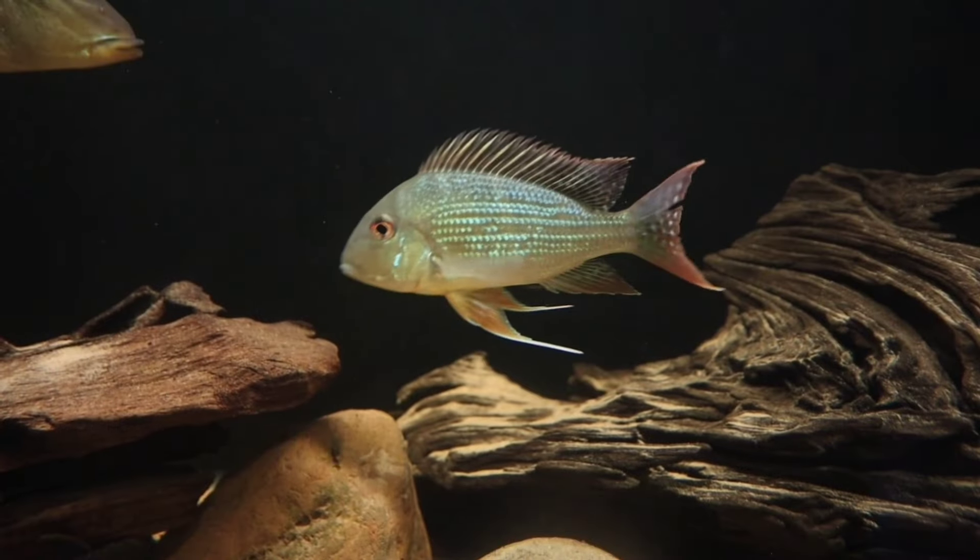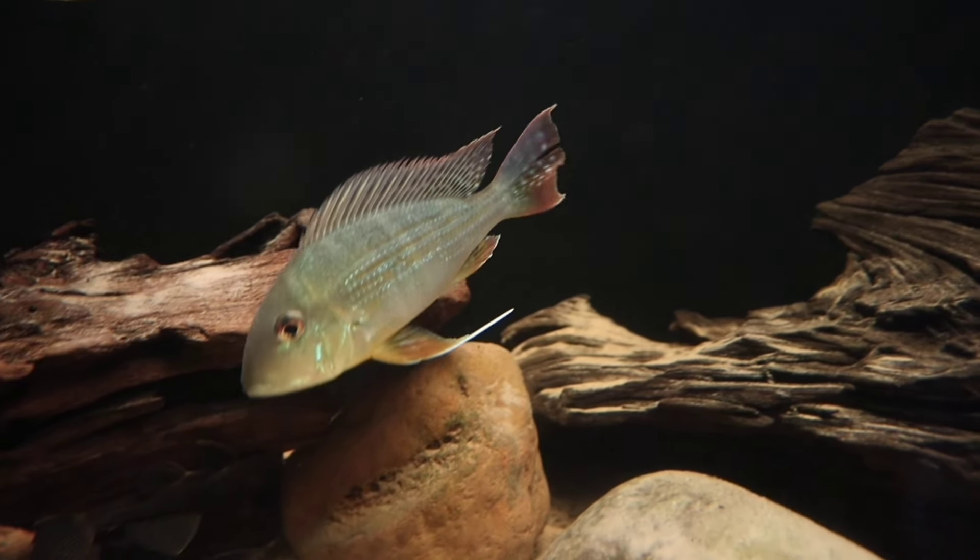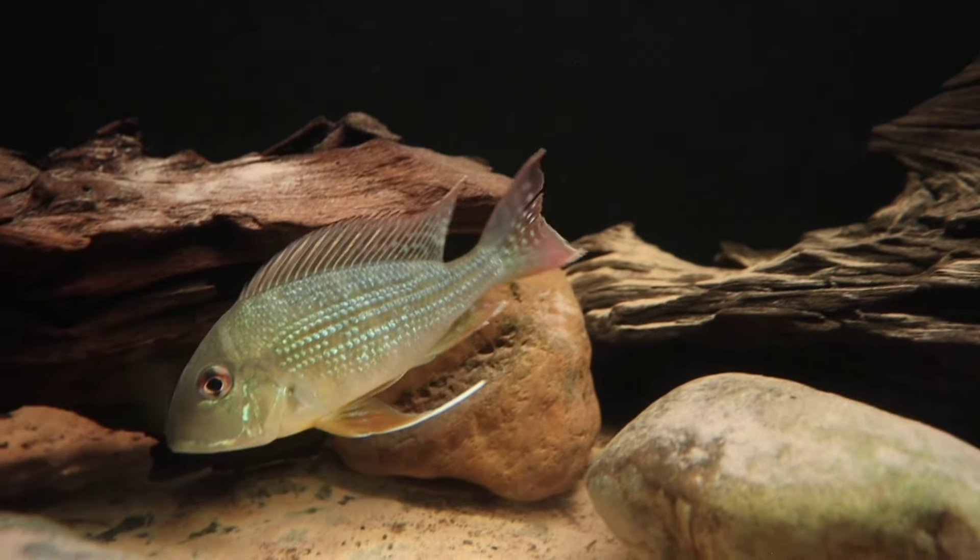Hi guys, in this one we're going to look at a new fish that I picked up from Irmson Aquatics while I did my monster fish tour last week. When I was over there I seen something that I really liked. You've seen this tank here behind me which has all my Earth Eater type cichlids in. There is only one Geophagus Altifrons in there — I took that because it looked lonely last time, and when I went this time there was one on its own in a tank again, so I brought it home.